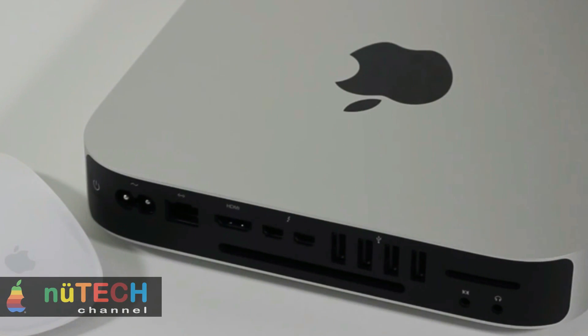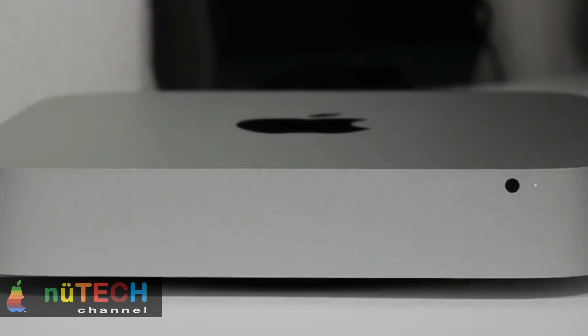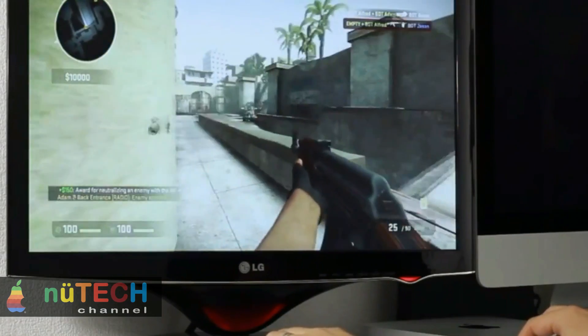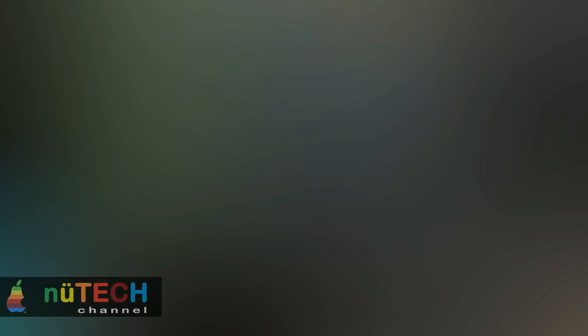That's the price of progress. The bottom line: many of us have been waiting for a new Mac Mini ever since Apple refreshed the MacBook Air with Haswell processors in 2013, so it's about time we finally got one. Is this the Mac Mini you've been waiting for, or are some of these changes making you think twice? Sound off in the comments and let me know what you think.